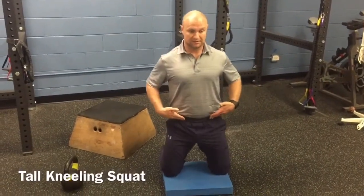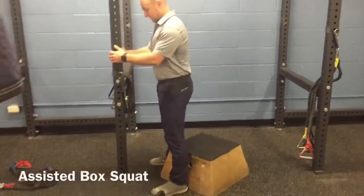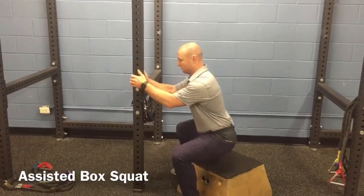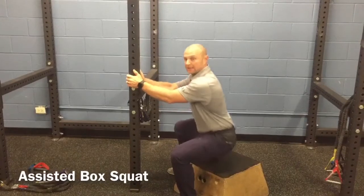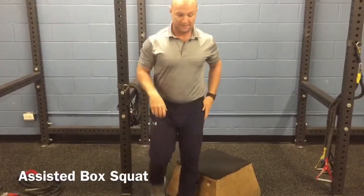The next piece — find a box and a pole. Feet are going to be outside our hips, toes slightly pointed out, squeeze our glutes at the top, pushing those hips back and using that pole to slowly allow us to lower ourselves down, and then using it to come back up. Make sure we're firing the glutes all the way through this movement — down and up.